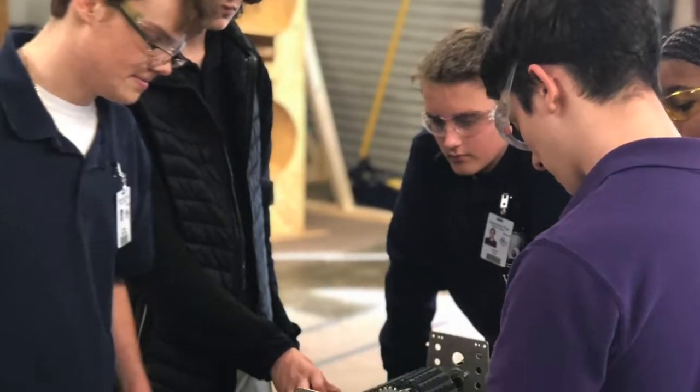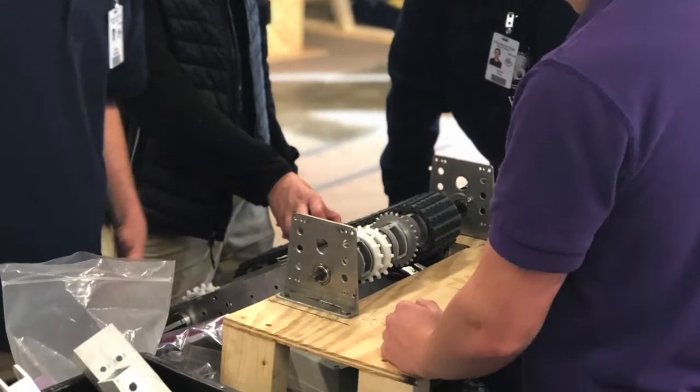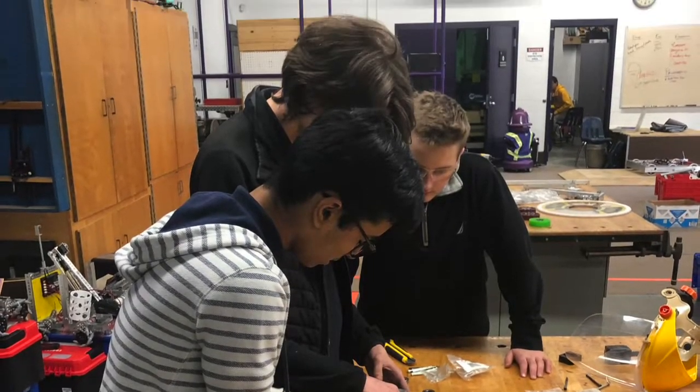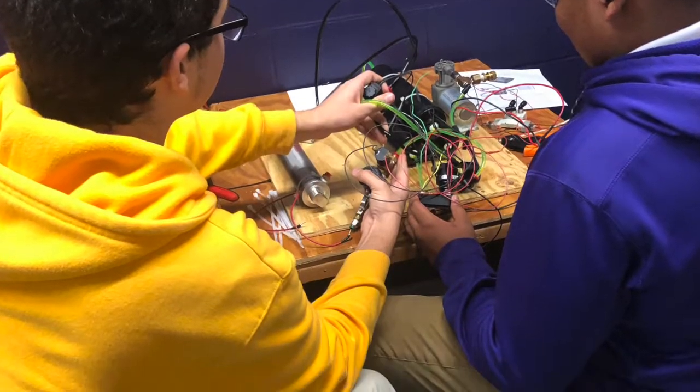For intake, we finished CAD of the old design, and after we assembled it, it didn't work. So we CAD-ed a new design, and we added bracing, support, and lighter materials to the design.